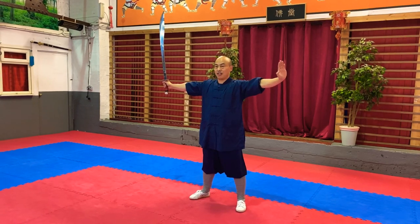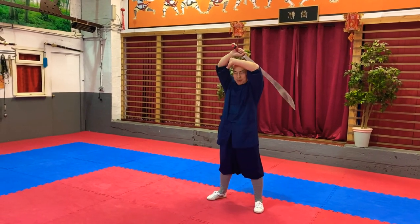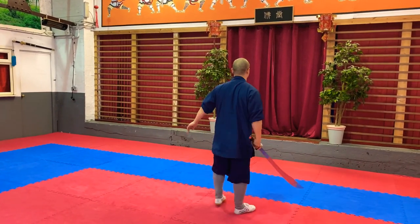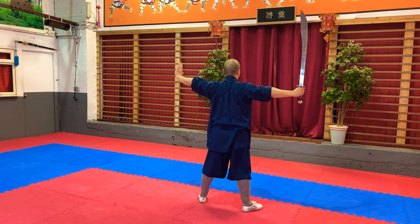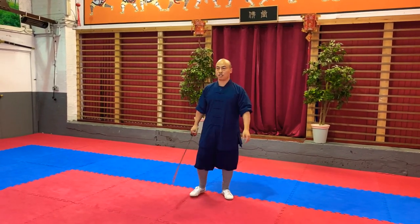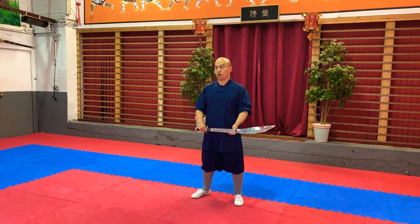That's how simple it is. So look: step one, step two. Step one, step two. This is called 缠头.